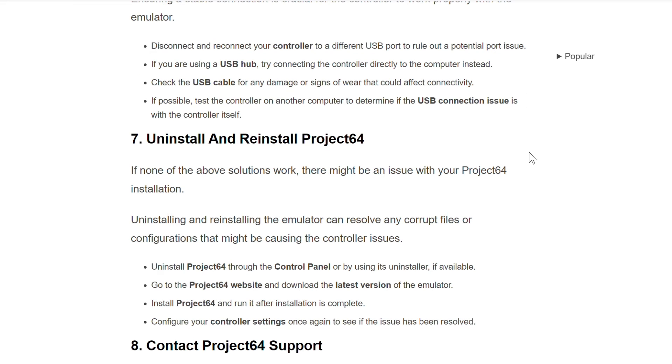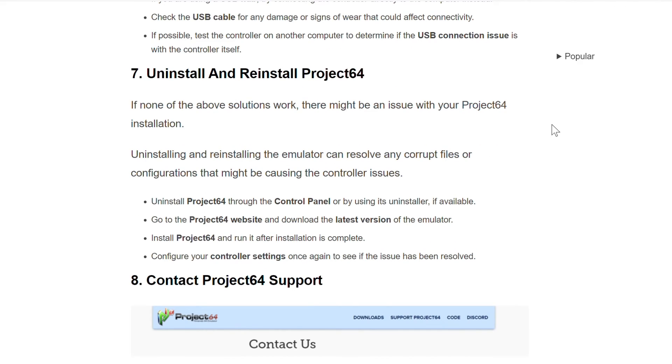The seventh method is to uninstall and reinstall Project 64. If none of the above solutions work, there might be an issue with your Project 64 installation. Uninstalling and reinstalling the emulator can resolve any corrupt files or configurations that might be causing the controller issues.